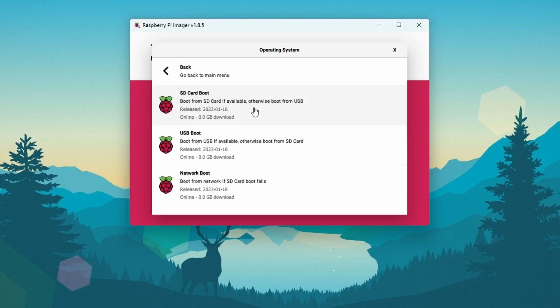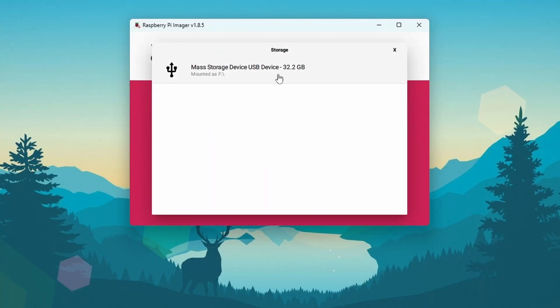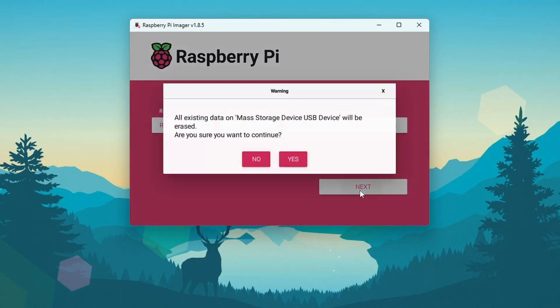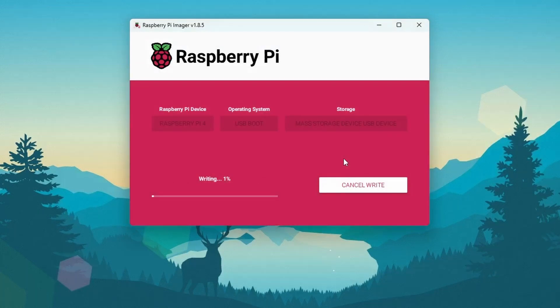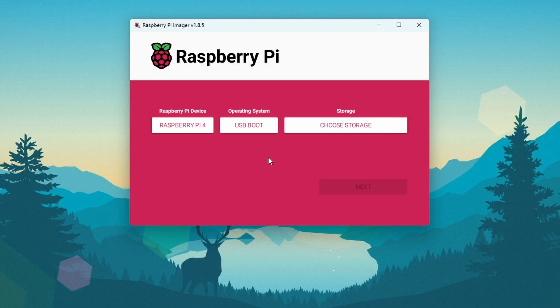From here you have to select 'USB Boot' — boot from USB if available, otherwise it will boot from SD card. Select this option, then click on 'Choose Storage' and select your micro SD card. Then click 'Next', then 'Yes'. It will flash the boot loader firmware onto your micro SD card. It will take some time, so wait until the flashing is completed.